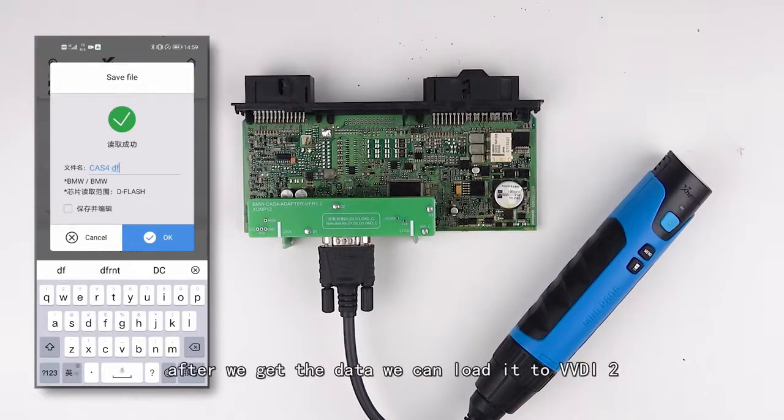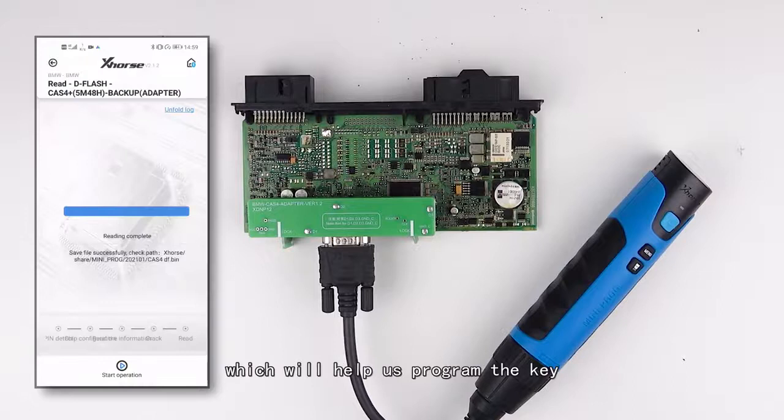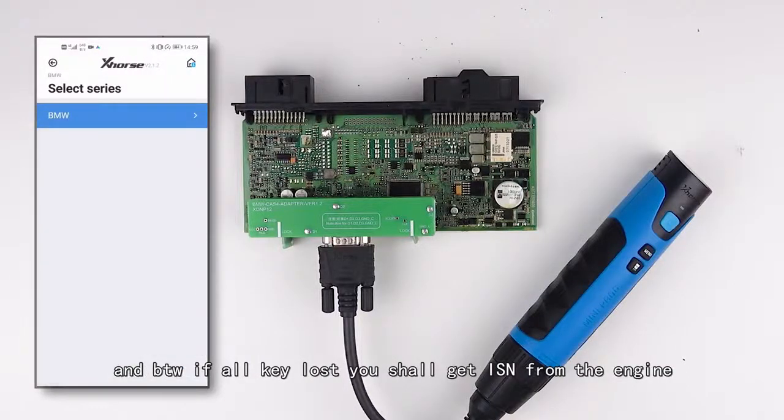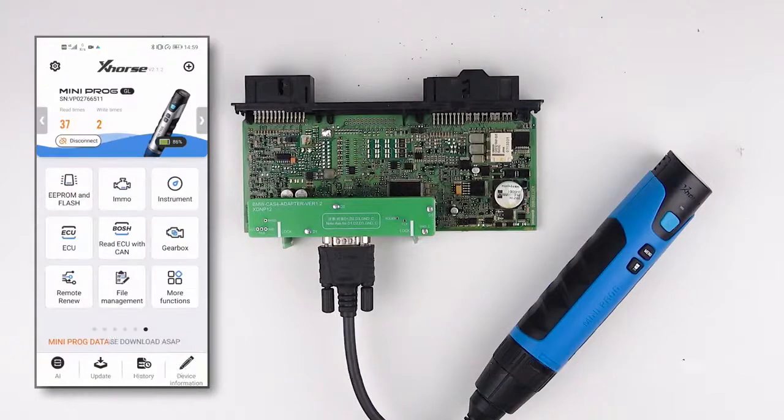After we get the data, we can load it to VDR2, which will help us to program the key. By the way, if you have Oculus, you should get the ISM from the engine.